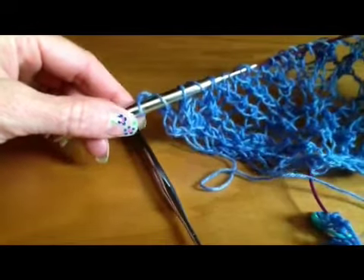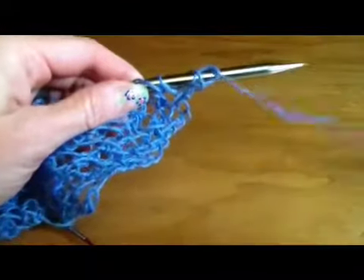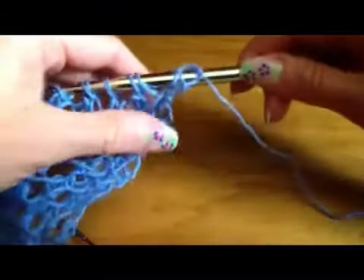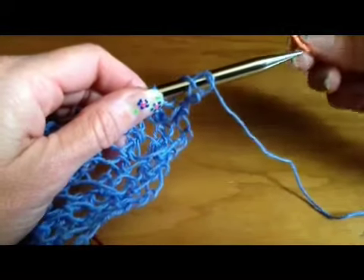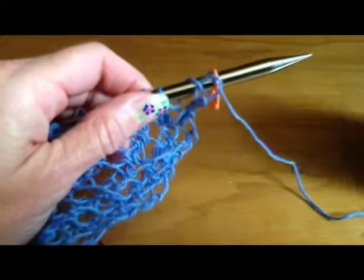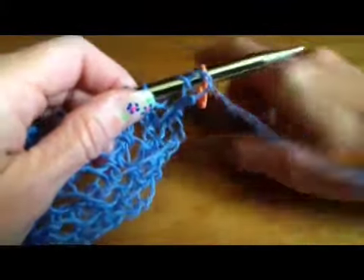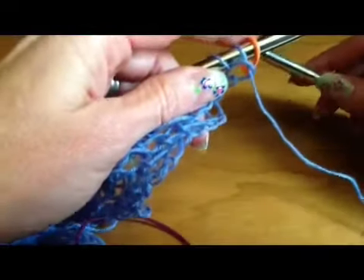So the first thing you want to do is flip your work over. We're going to cast on 17, and we need to have a stitch marker in place just to separate the different sections so that we don't get those mixed up when we're doing the body part. We want to have the sections separated.